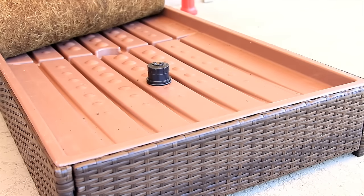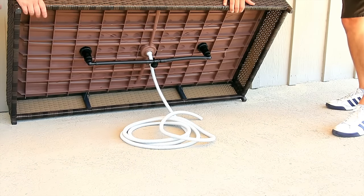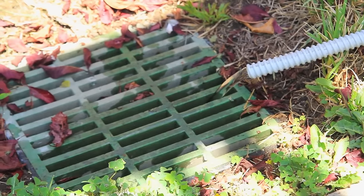The grass area is designed to drain to the center drain hose. The drain hose is 15 feet long, so it can reach any nearby patio drain. You could also lead it to a rain gutter or even a flower bed.